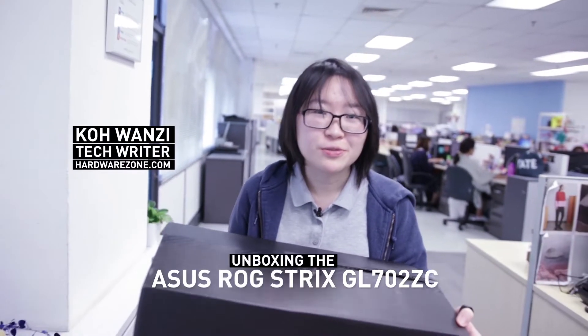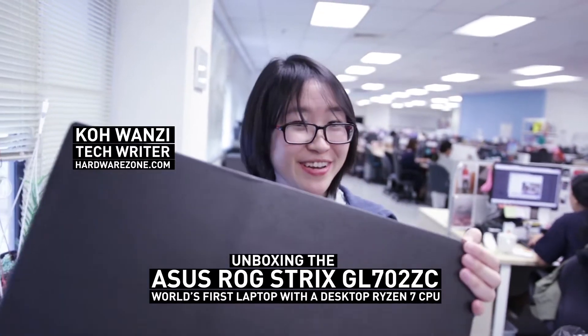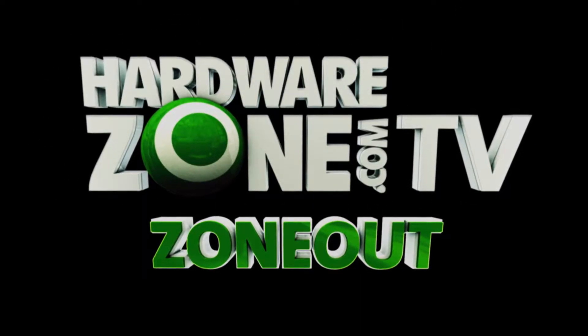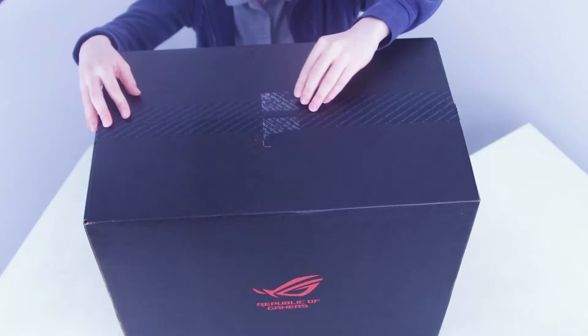Hey guys, today I'll be unboxing the ASUS ROG Strix GR702 in this really big box right here. As you can see, this is a really huge box, so time to take a look inside.